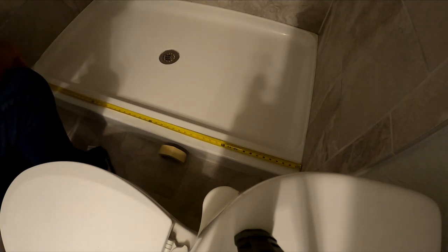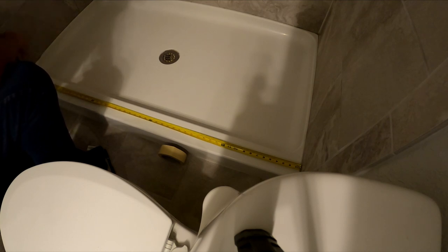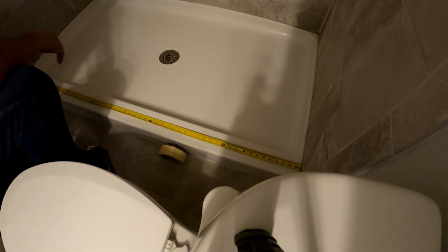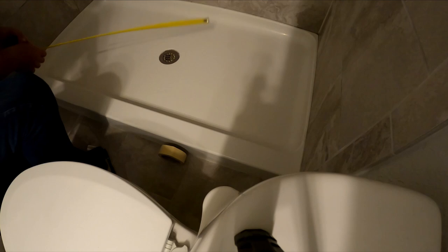We're exactly 58 and a quarter inches, so we'll cut the bottom piece at exactly 58 inches to give an eighth of an inch on each side. I always say the less mess you have inside the better, so I'm going to cut this out in the garage.